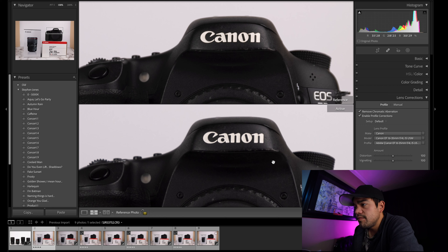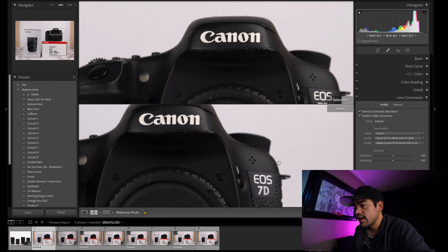These are both profile corrected. The ones with stars are profile corrected, the ones without stars are not. First, we're going to zoom in onto these Canon logos here, because that is where I did focus.